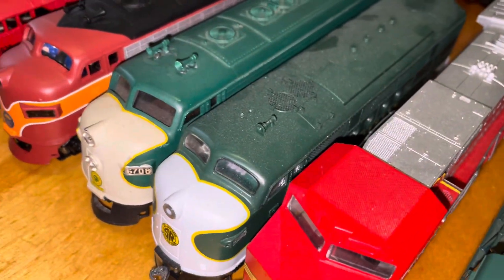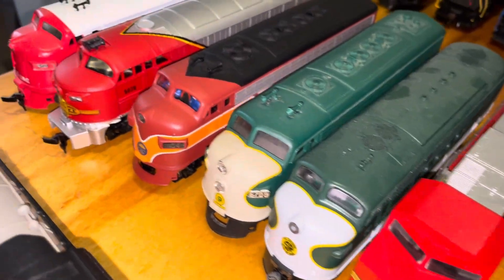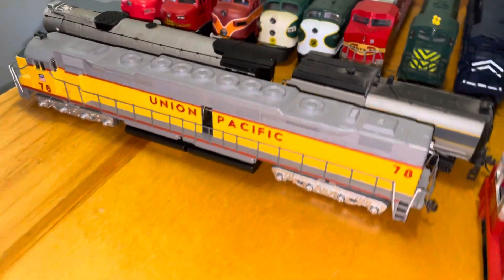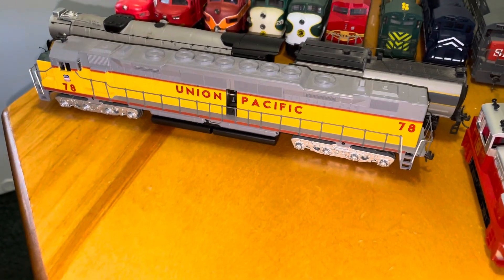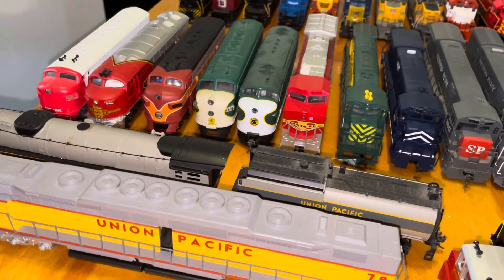I also have an Athearn Southern that I've had for years and it still runs — it's 45 years old. Check out my DD-40 there, along with the Union Pacific Steam.